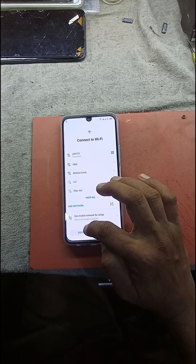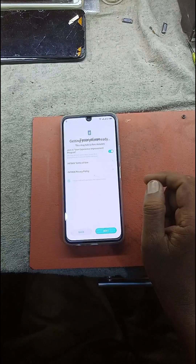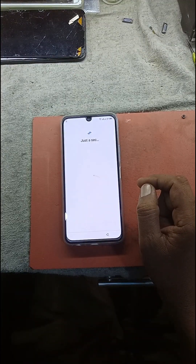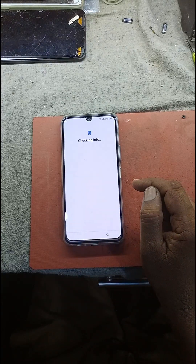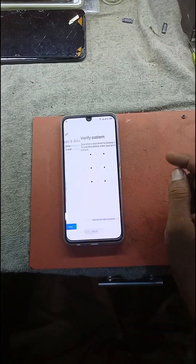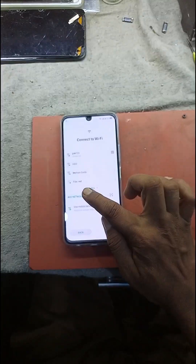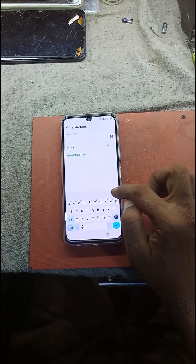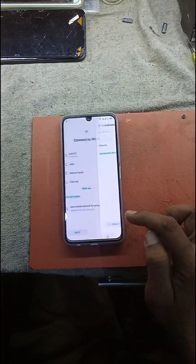Good. It will not work — the code will not work, but it will return to the pattern. Just go back.